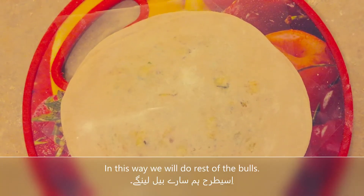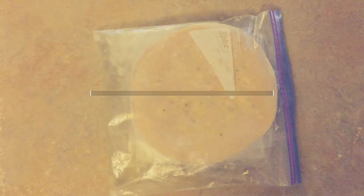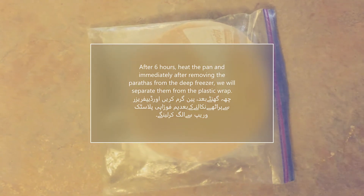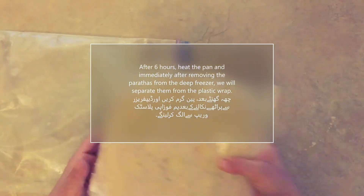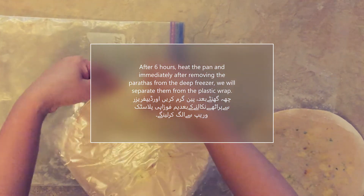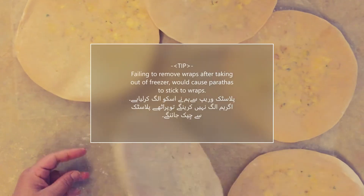We will put them in a zip-lock bag and place them in the freezer. After the freezer, we will wrap them in plastic wrap.